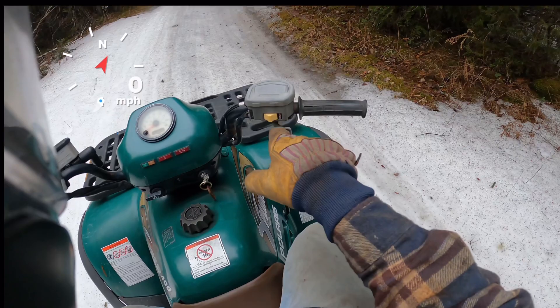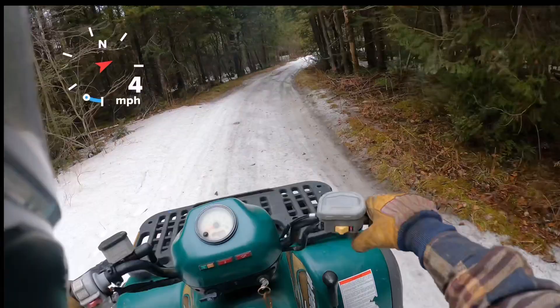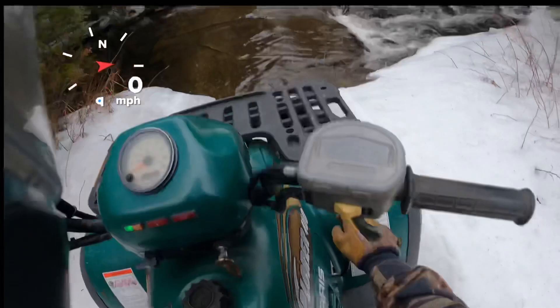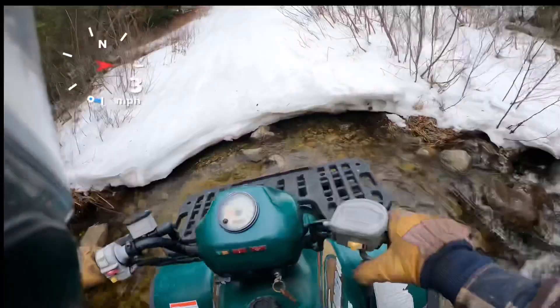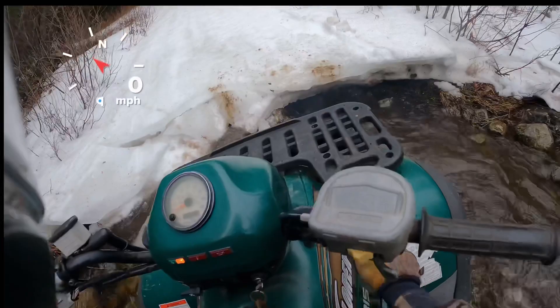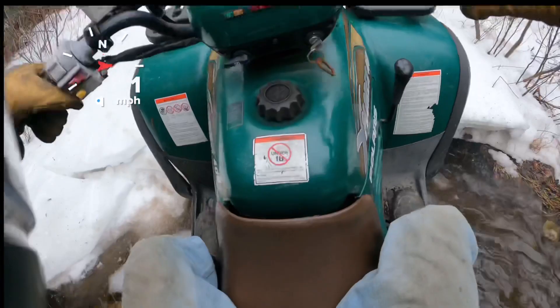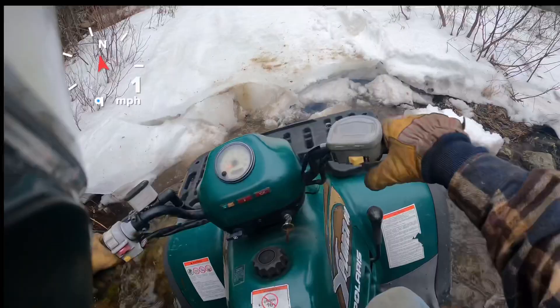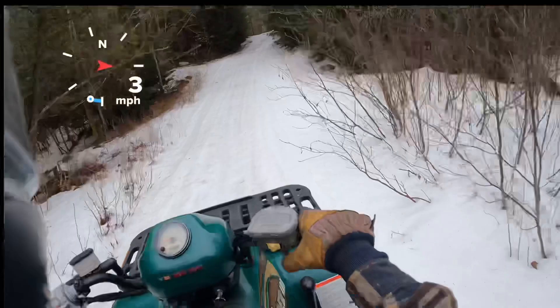Obviously we're getting into a little snow, probably better throw the all-wheel drive switch on. You can see the light switch on. High range still. I'm definitely going to test the four-wheel drive out here, but we will throw it in low. Get that front end up. There we go.